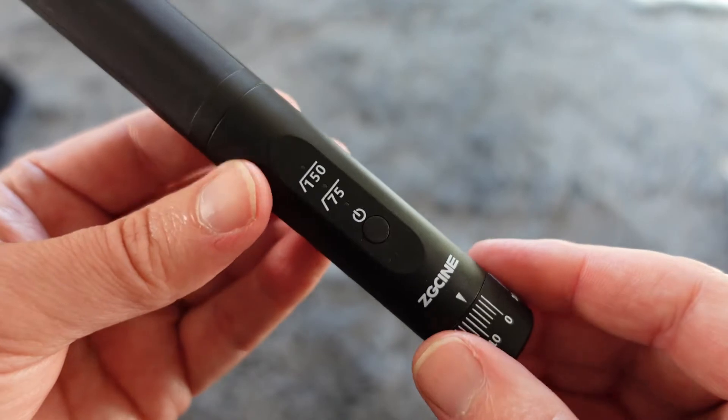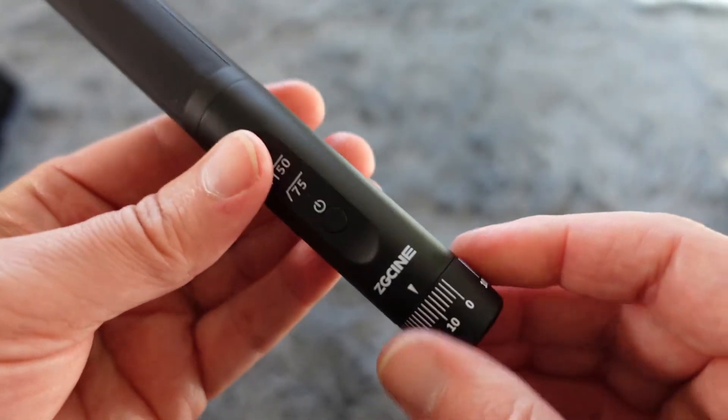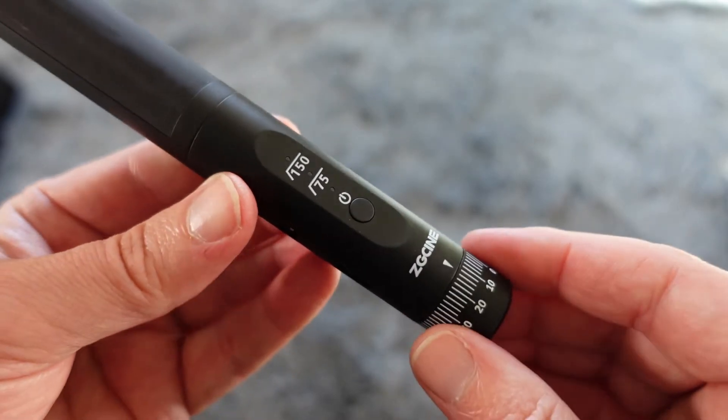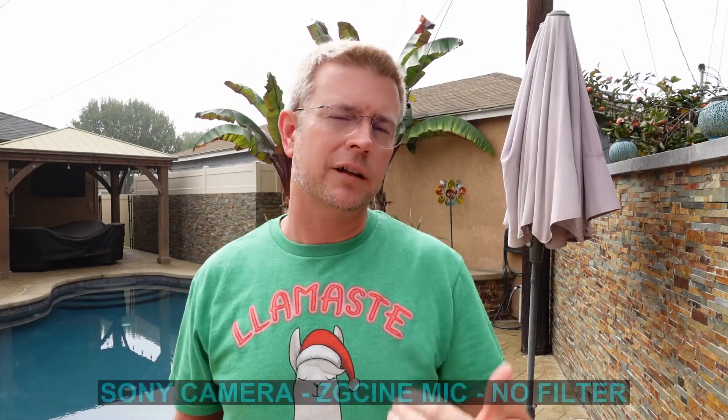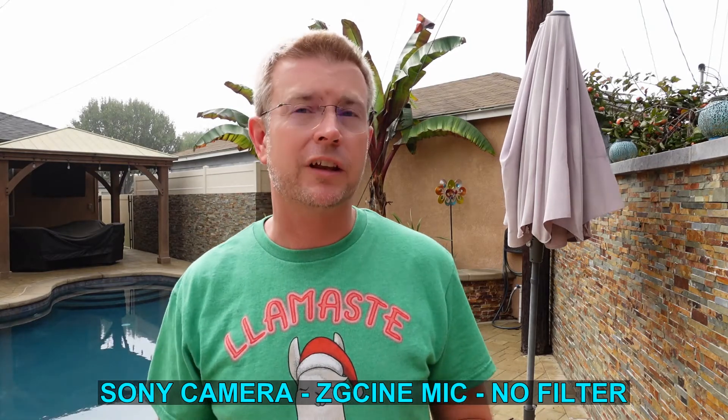So now we're going to jump over to some video to show this in action, so you can hear the difference for yourself. Right now I'm using the shotgun mic on top of my camera, and this is the sound you get. I'm standing about two and a half to three feet from the camera — about the distance if you were hand-holding a camera and vlogging. I don't have any of the low pass filters on, just using the standard mic without any filtering, and this is what it sounds like.